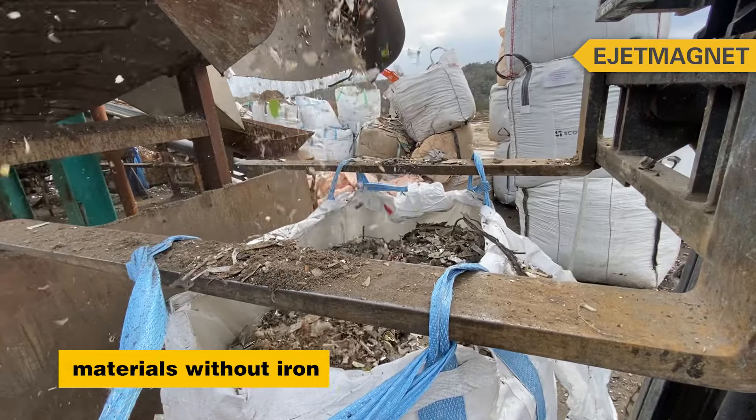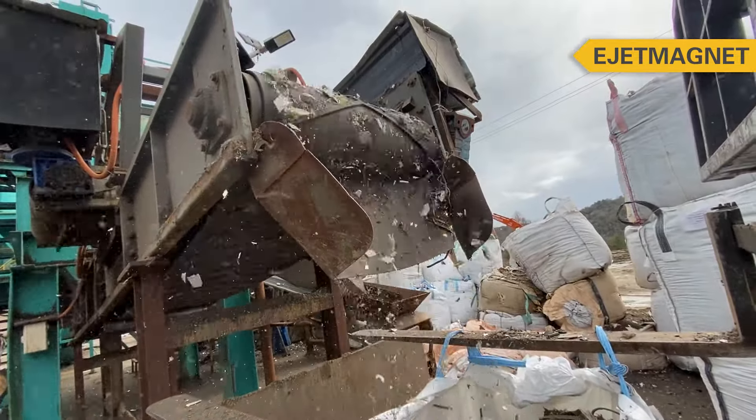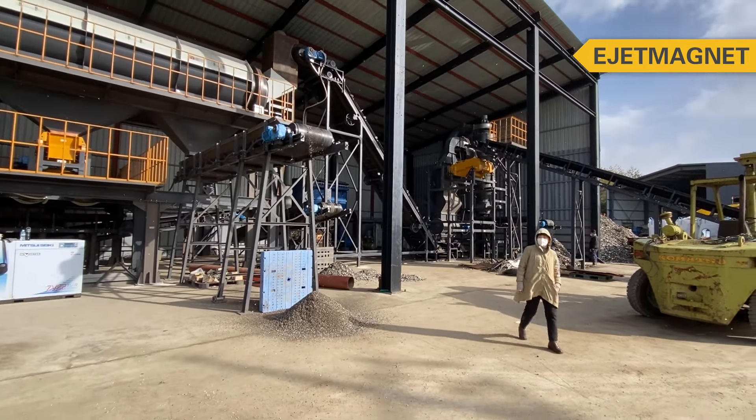These non-ferrous materials contain aluminum, circuit boards, wires, etc. These materials will be sent to the sorting workshop for further processing.